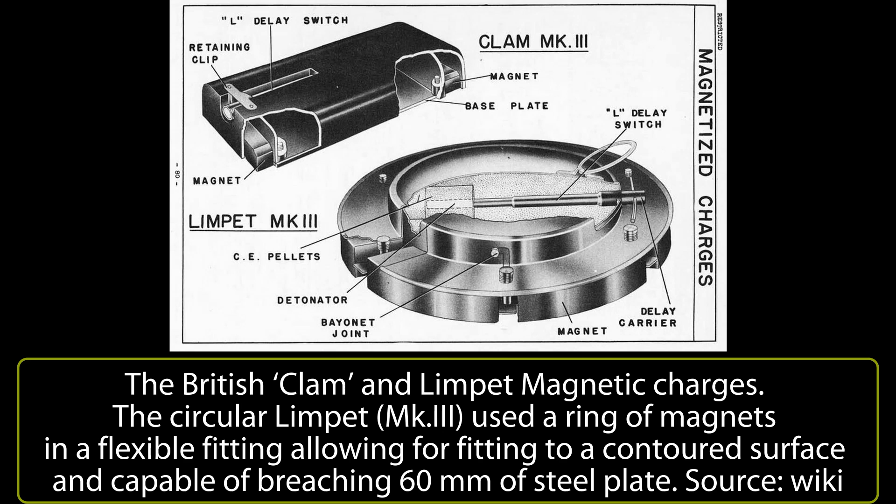Both of these were weapons which could be thrown from a safe distance, exploded on impact, and were far simpler to make. The Clam therefore found a role in sabotage where it was very effective, and large quantities were produced in Britain and shipped to the Soviet Union for exactly that purpose.